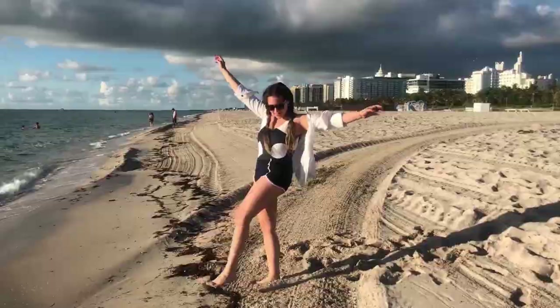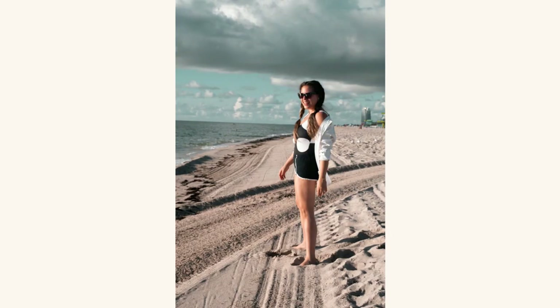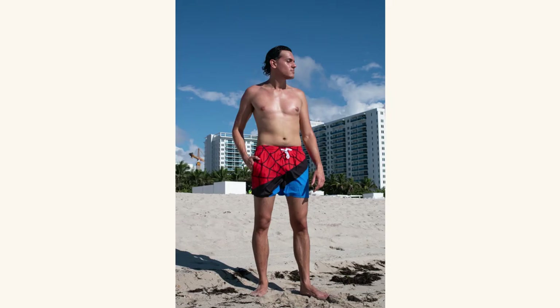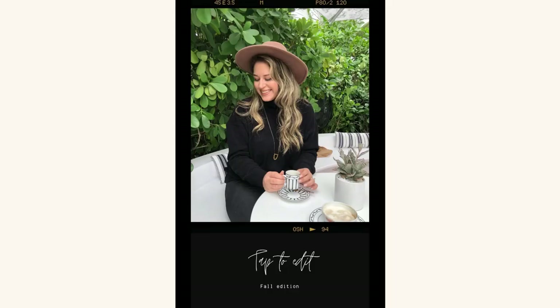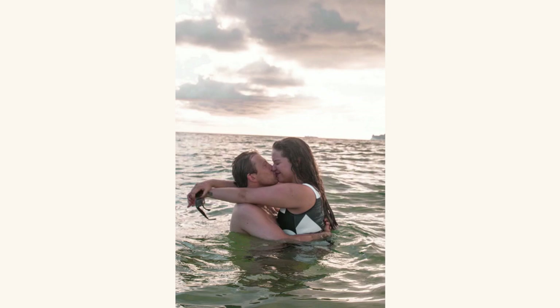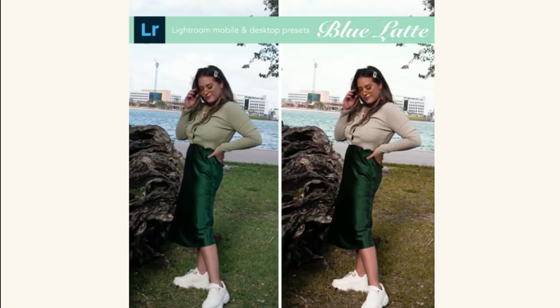These photos are being edited with the filter Punky Latte, part of my filter collection. One thing I love is that it gives a glow to your summer photos, but it's also special for fall — it turns greens to yellow, giving you that fall look. I'm absolutely in love with this collection. I'll leave you the link in the description box so you can get the exact same look.